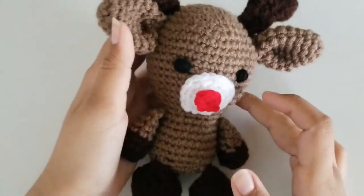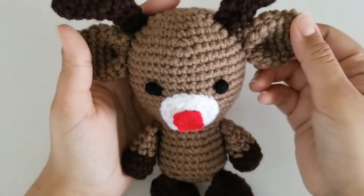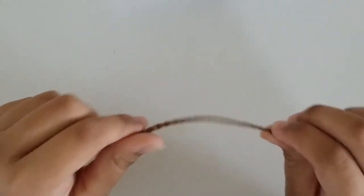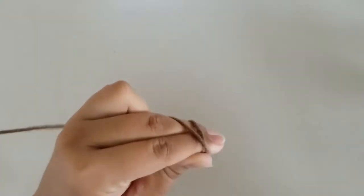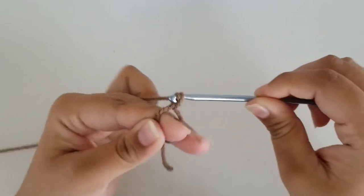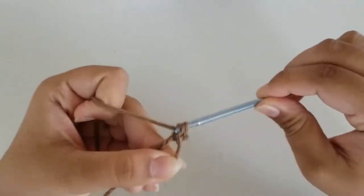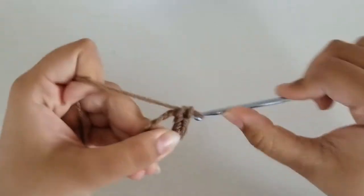The first thing we're going to work on is the body portion of our reindeer, starting with our light brown yarn. Go ahead and grab your light brown yarn. To start off, we're going to make a magic ring and chain 1. For round 1, we're going to make 6 single crochets into our magic ring.